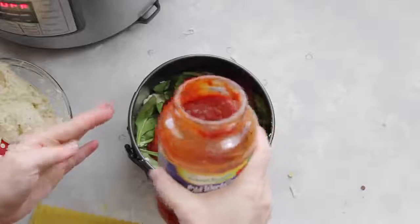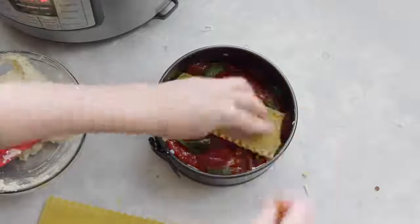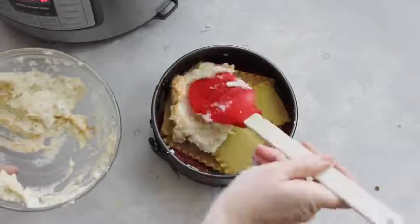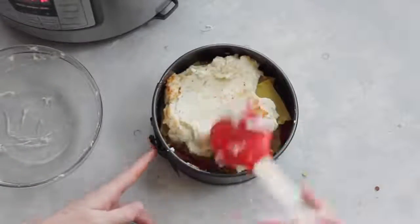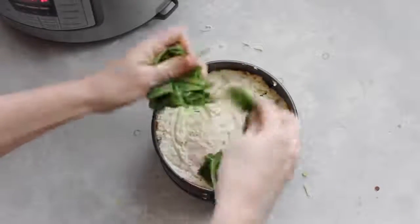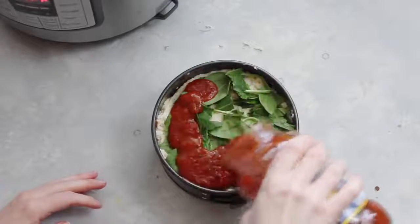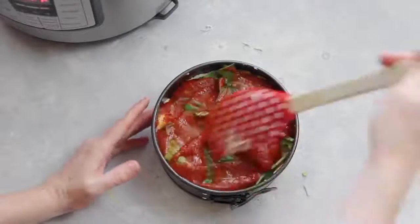I have a 24-ounce jar of traditional spaghetti sauce — you can use whatever sauce you like. Spread the sauce right over the spinach. Now repeat your layers: add your noodles again. They don't have to be perfect because they will all cook together. Add the rest of the cheese mixture on top of the noodles and spread it all around. Grab another handful of spinach, rip it into pieces so it lays as flat as possible, then add about a half cup of spaghetti sauce on top and spread it around.